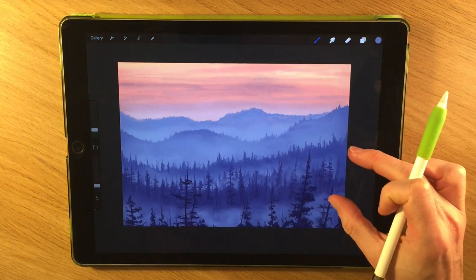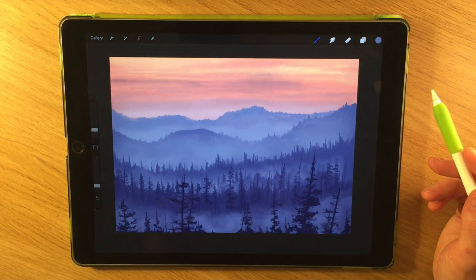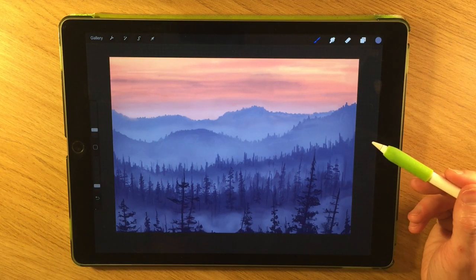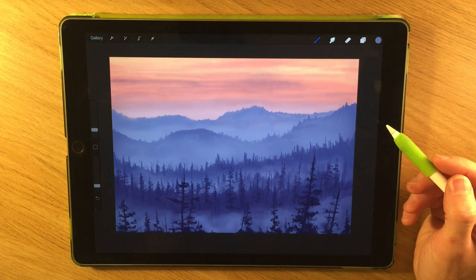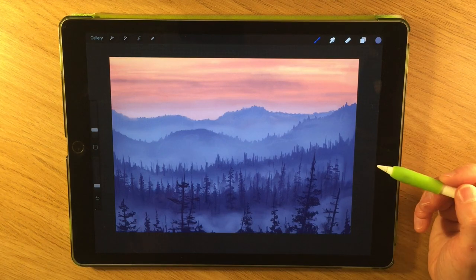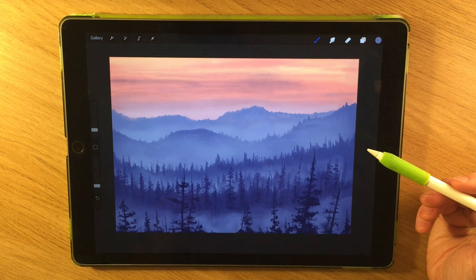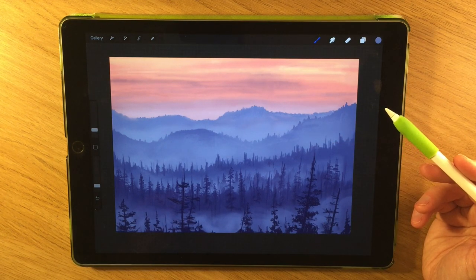I'm going to leave it there for today. A massive thank you to those people who have supported me over on my Patreon page - there's a link down in the description. Please subscribe and click the little bell button next to the subscribe button to be notified about future videos. I do plenty more landscapes like this and will do more in the future - I've got playlists you can look through. See you next time!